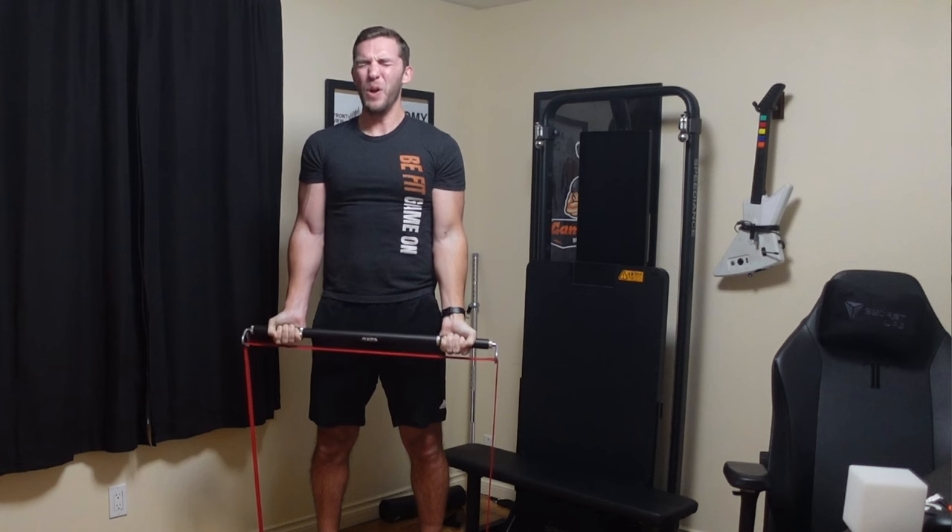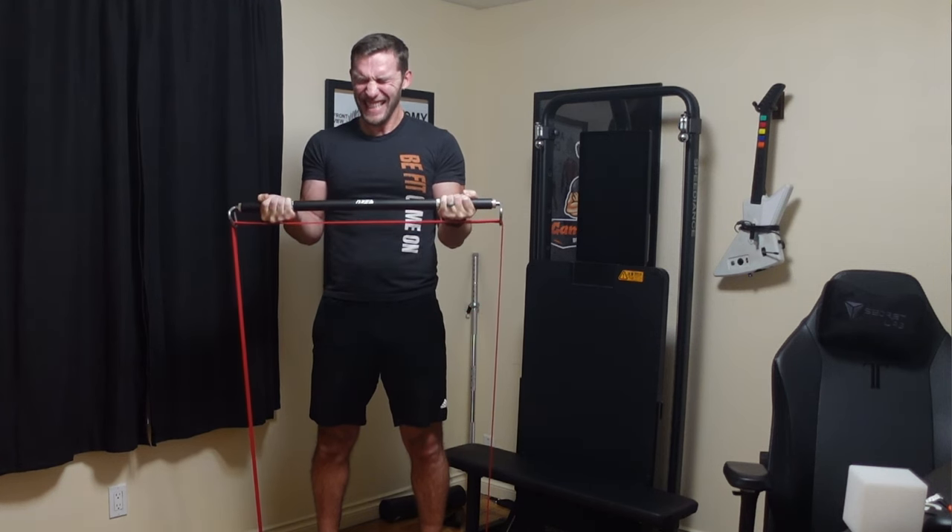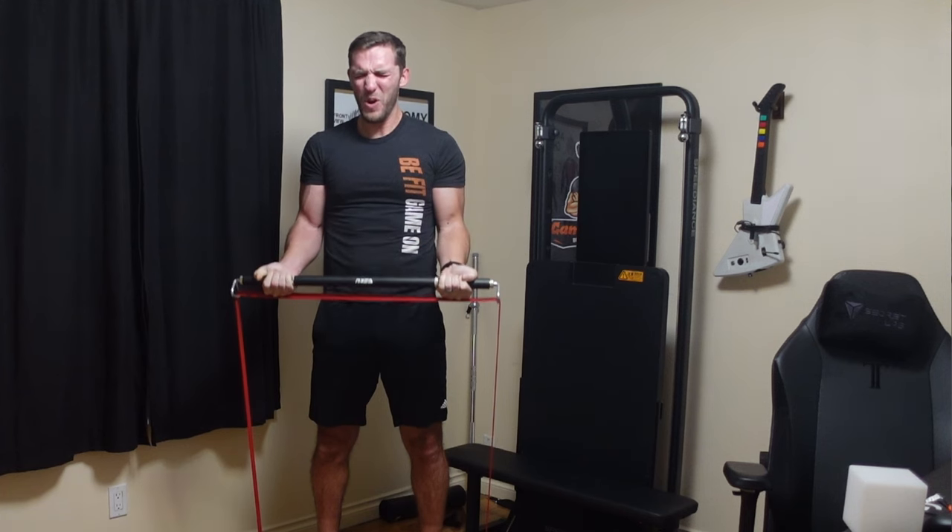The goal of each set is to reach momentary muscular failure — meaning you are actually unable to move the resistance from a certain point in the contraction or shortening phase of the muscle. For example, during a bicep curl, once you can't raise the weight anymore and you get stuck, that technically ends your set. With bands, there's something a little different I'll get to in a second, but know the goal is always to reach that point.